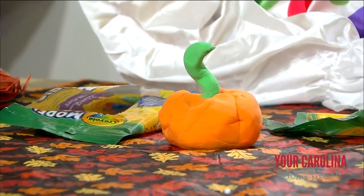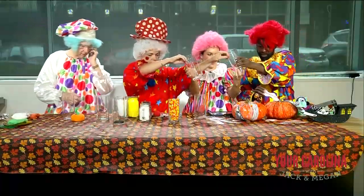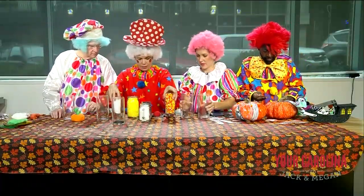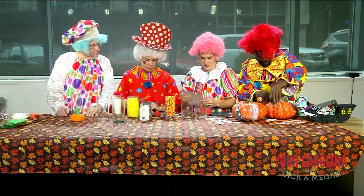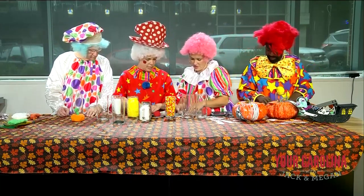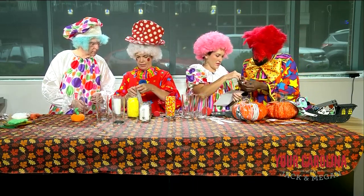We're going to do boo jars. Everyone take some jars. Jamarcus, you want to do a boo jar? Yes, of course. We're going to take stickers and write 'boo' on them. You put boo on it — get your B. Get some letters, Jack. You put a different letter on each jar.